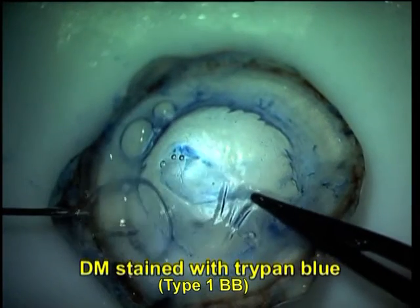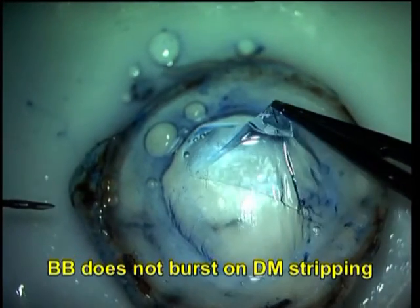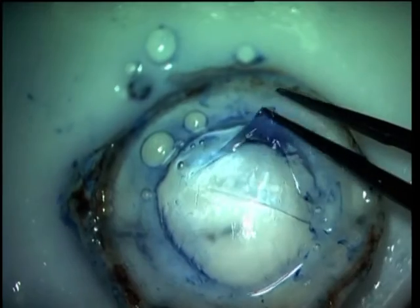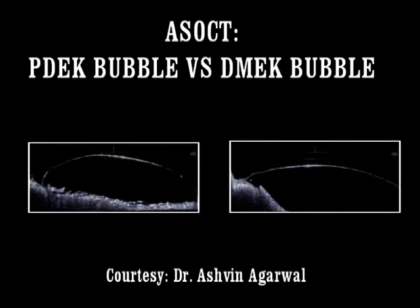You can see this is a Type 1 bubble, and on peeling the Descemet's membrane off the Type 1 bubble, the Pre-Descemet layer is still intact and the bubble does not burst. It punctures only when you actually enter into the Pre-Descemet layer as well.